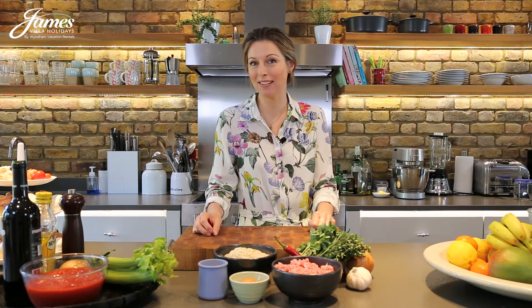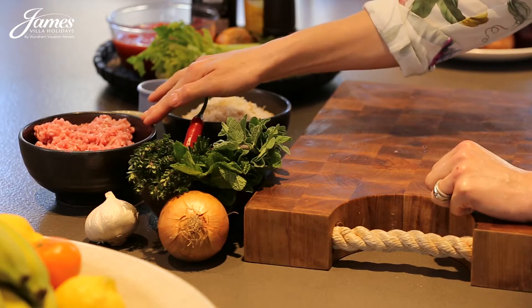This is likely to be a popular one with the kids, so it could be worth making a double batch and putting some in the freezer to serve with pasta another day. Now I'm using pork mince for this, but you could quite easily use chicken, beef, or lamb if you so wish.